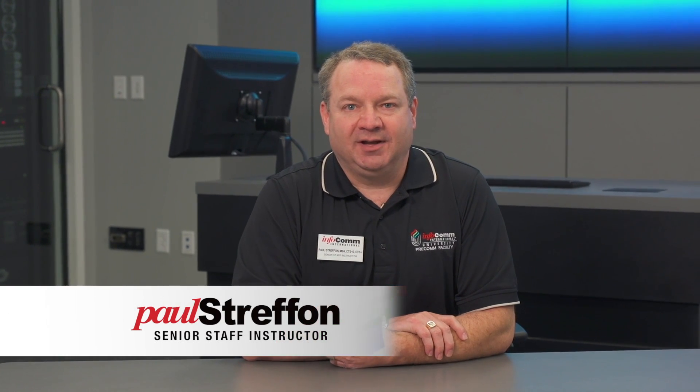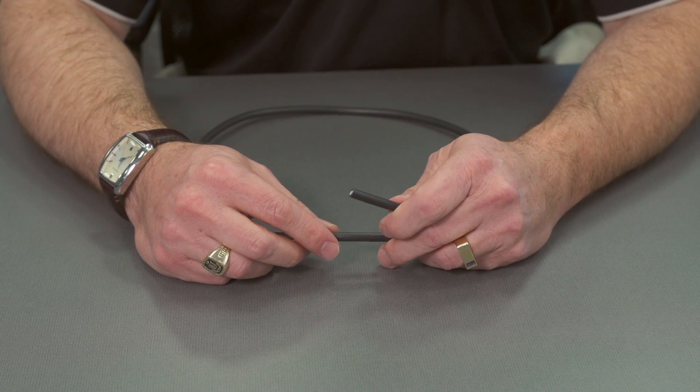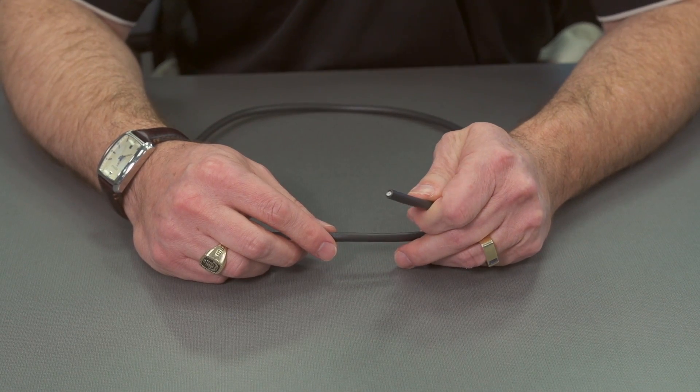In this segment we'll be talking about stripping and evaluating coaxial cable. The first thing we want to do when we're working with coax cables is look at how to cut coax cable.